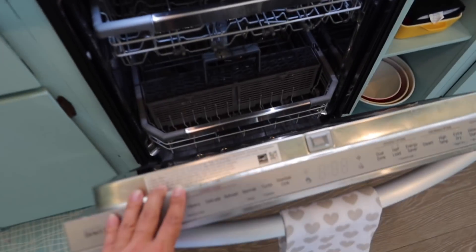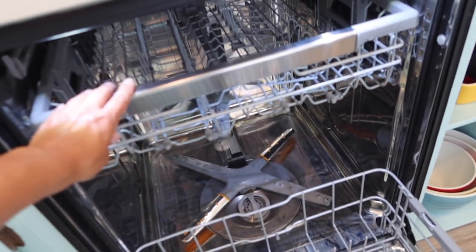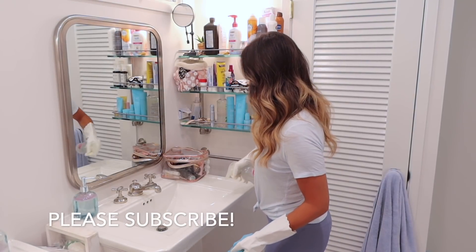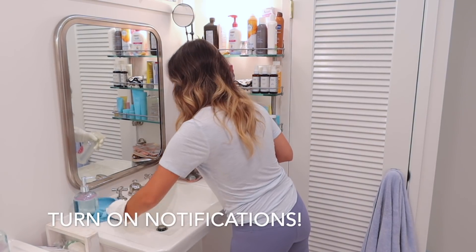We are done cleaning for today! I thought I would show you how nice and sparkly clean my dishwasher is now — it smells so good too. There were 23 things that you are forgetting to clean. Thank you for cleaning with me today, and thank you to Afresh for sponsoring today's video. I will have all of the Afresh products linked down in my description box below — check them out, and I will see you in my next video. Bye loves!